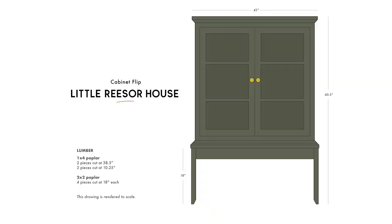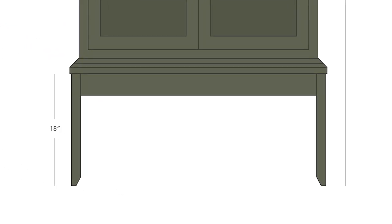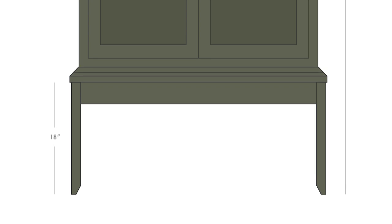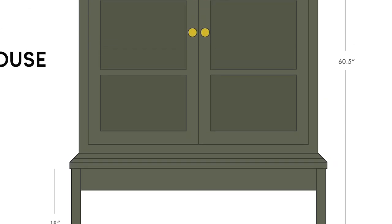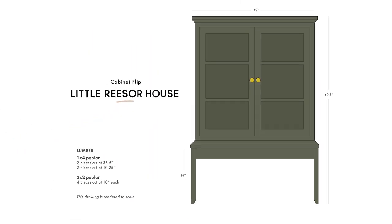In order to use this top unit, I'm going to need to prop it up off the floor with some legs. I'd like to build a pretty simple base to attach it to that will prop it up about a foot and a half. I'd also like to paint the entire thing in a beautiful warm olive-toned paint which fits within my greater dining room design plan.